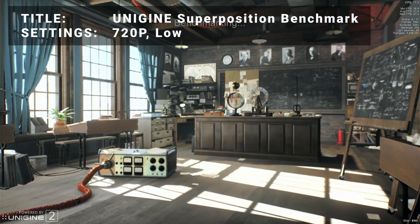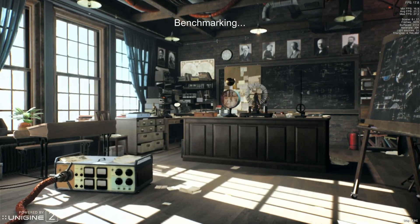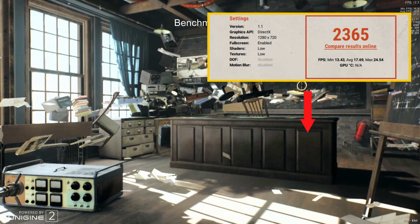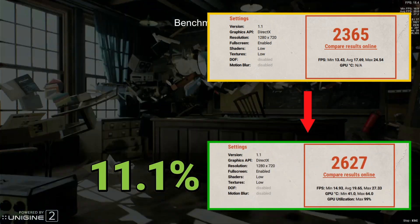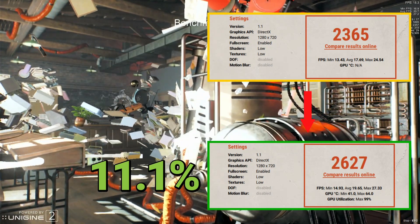First up, it's the Unigine Superposition benchmark tool. Running at the 720p low preset, base results achieved a score of 2365. After overclock, the score increased to 2627 — that's an increase of 11.1%. Not spectacular, but certainly worthwhile. Let's see how well some of the other benchmarks did.